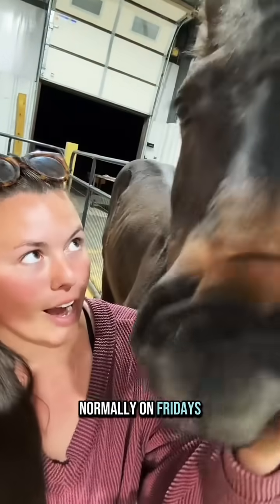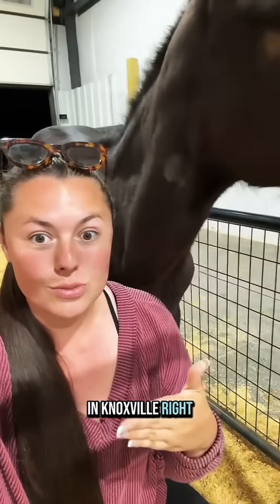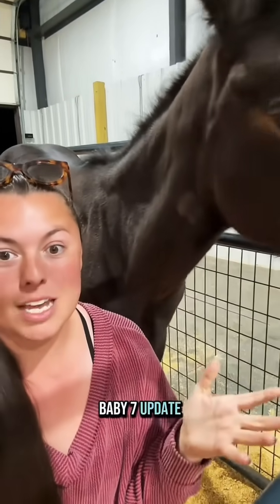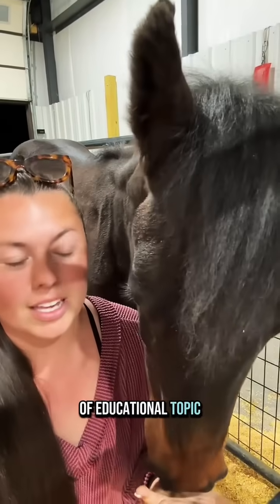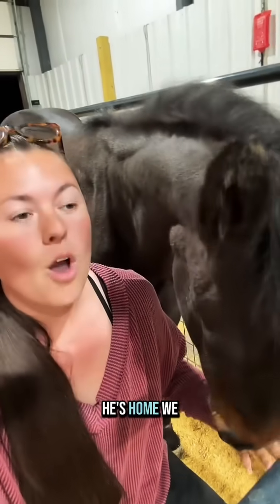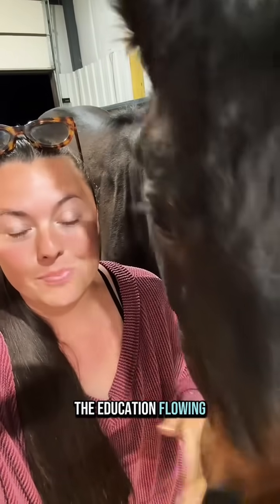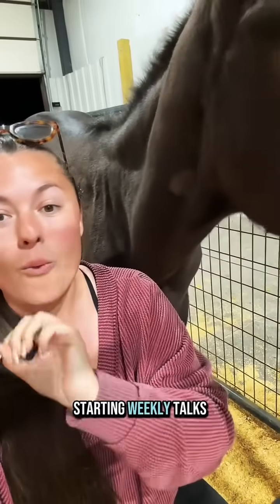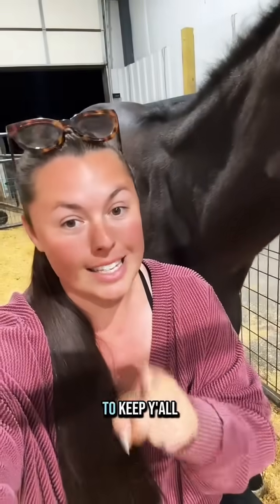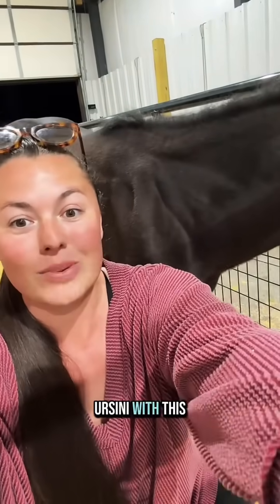It's Friday and normally on Fridays, 7 would be in Knoxville right now and Dr. Ersini would be sending me the weekly Baby 7 update with some sort of educational topic. Even though 7's not at the University of Tennessee anymore — he's home — we still want to keep the education flowing. So we are starting weekly talks regardless if 7's there or not to keep y'all educated and answering your questions. Here's Dr. Ersini with this week's talk.